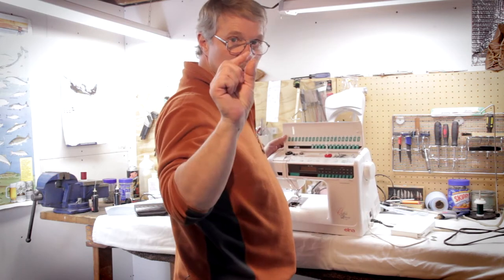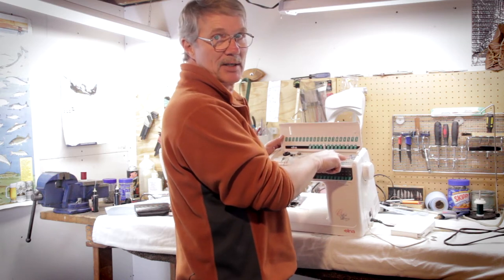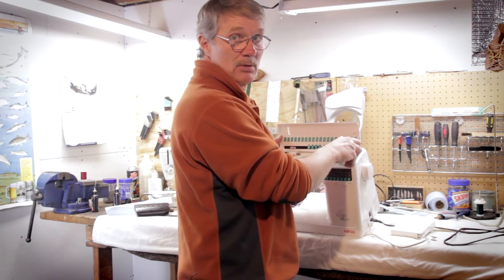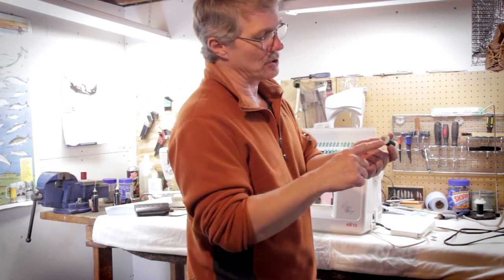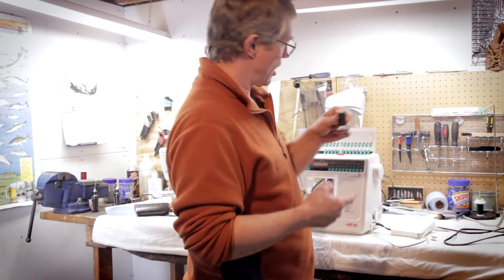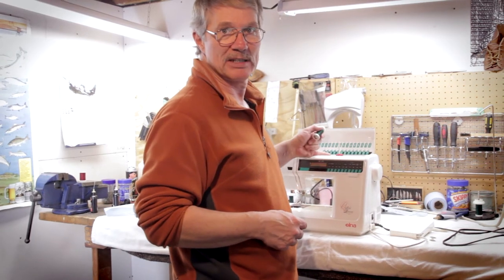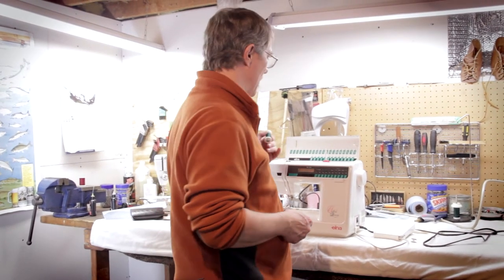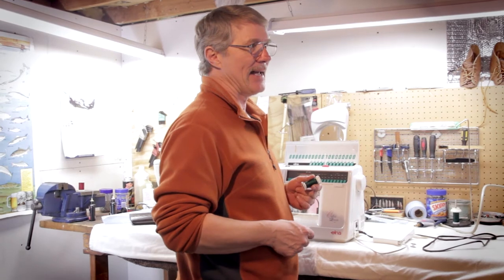To wind a bobbin with this machine, we're going to take this bobbin and put it on the bobbin winding pin. First, we're going to put some thread through it. I'm going to take Gutterman thread and put the flat of the spool on the spool pin. Notice I'm using a vertical spool pin, not a horizontal spool pin. A lot of sewing machines use a horizontal spool pin, and they're the kiss of death to a whole bunch of people.